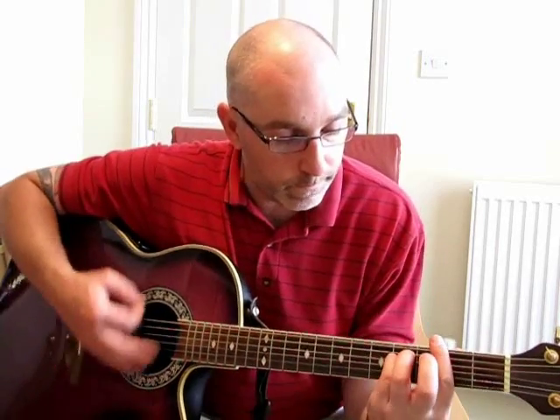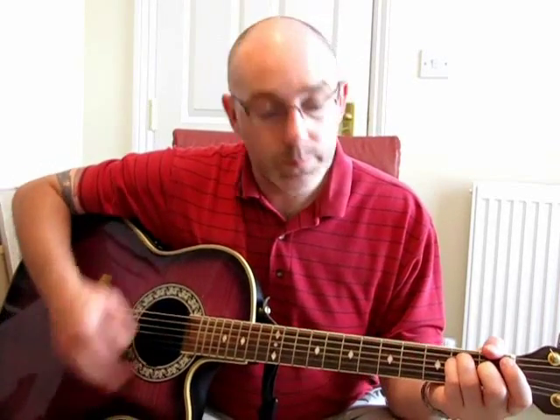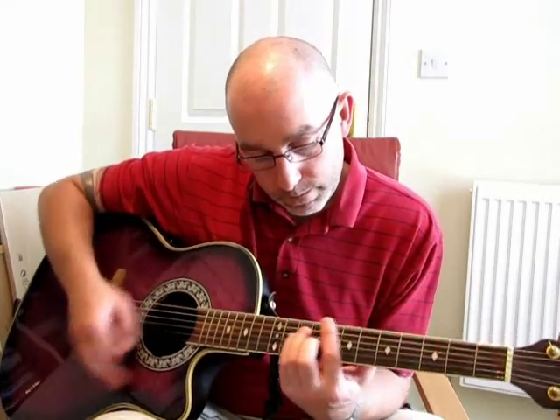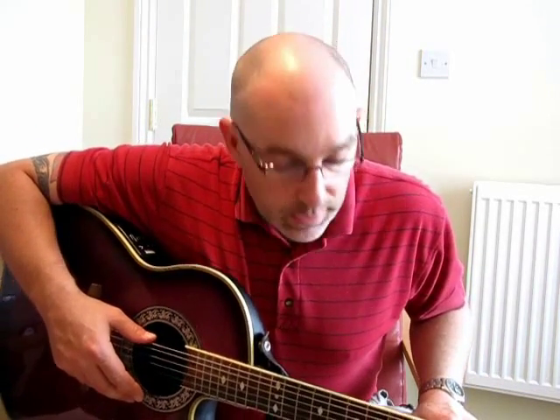Let's run through that bit again. Then back to the beginning. I've run through that again for the second verse.